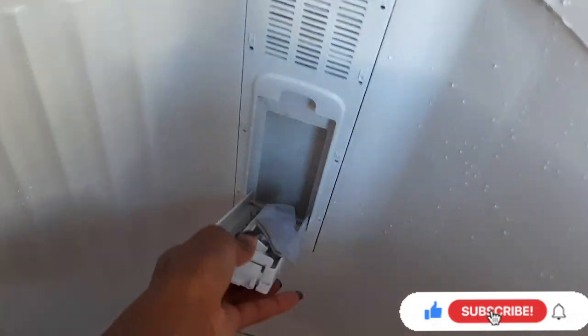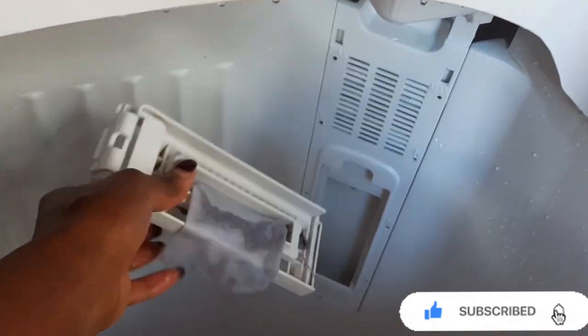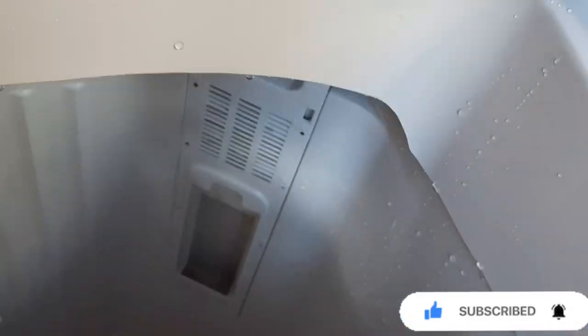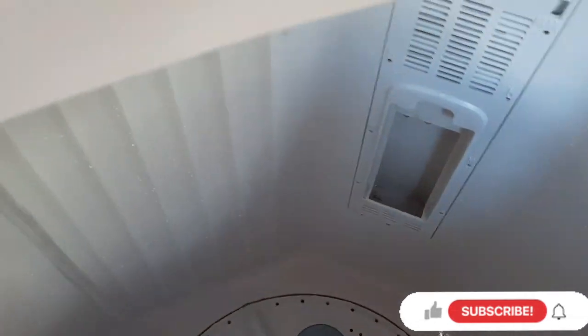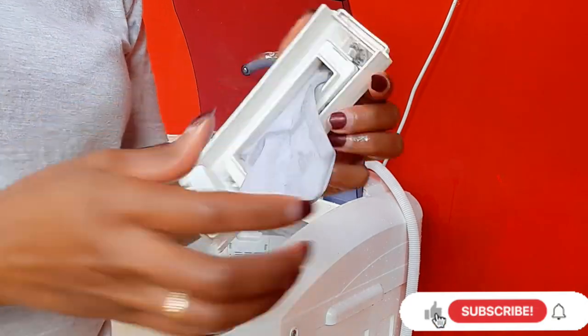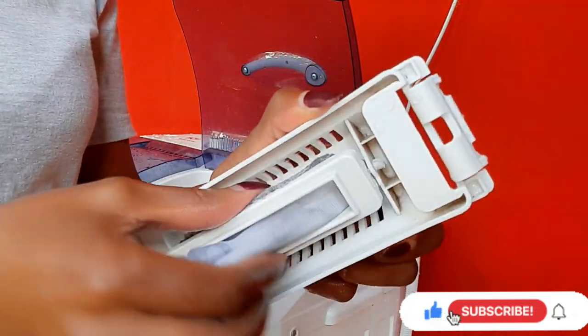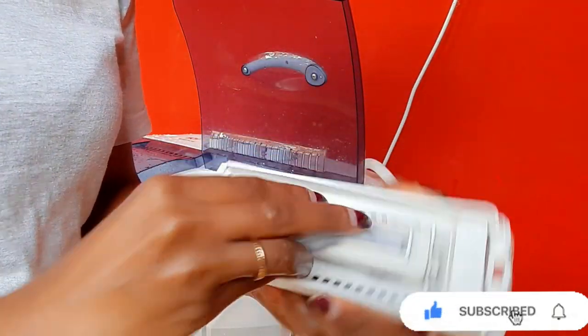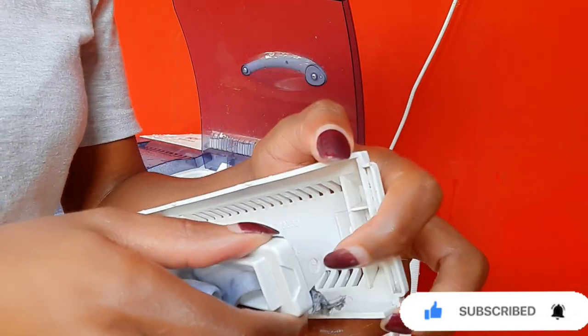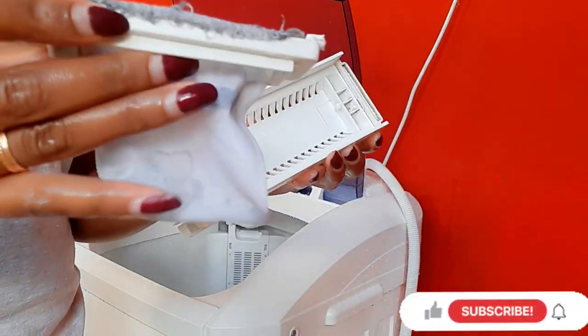When cleaning, I'll remove the filter of the machine. You can see it has some lint inside. Where I've removed it, it's dirty, so I'll sprinkle water inside to clean it, to ensure the machine is clean. For this filter, you have to remove all the lint — these black things inside are the lint. You just disconnect it by pressing it down, and it has a hole that attaches to a hook.